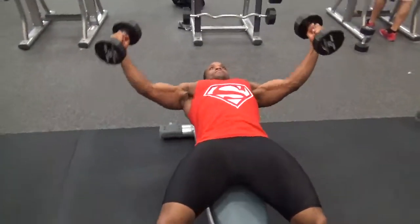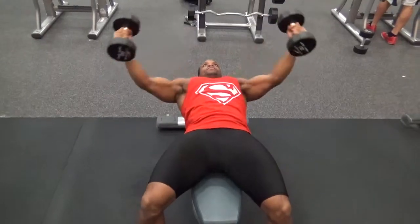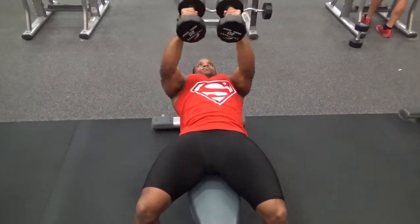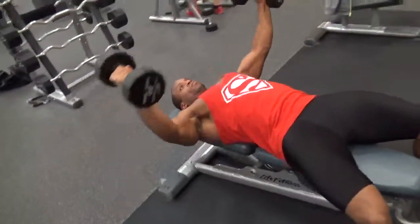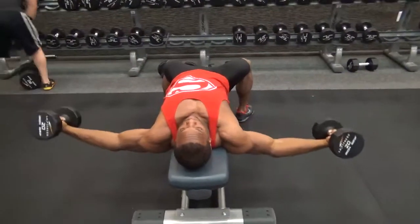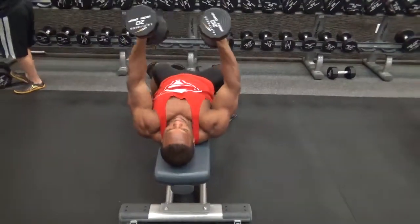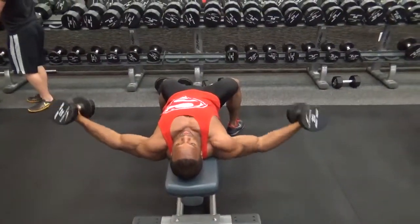Begin the movement and while doing this make sure you get that full extension and track your chest fully — focus on working your chest during this movement. You may have the temptation to use your arms, but primarily use your chest. Also make sure that you're squeezing at the top of the movement, as this is going to help develop those chest fibers.